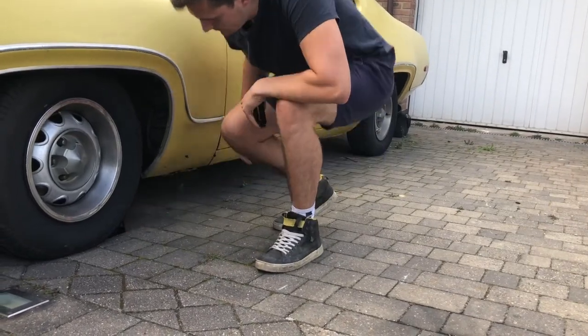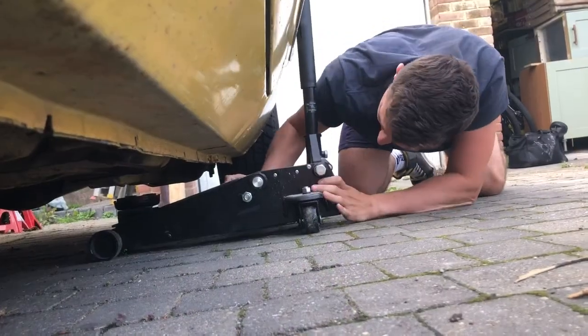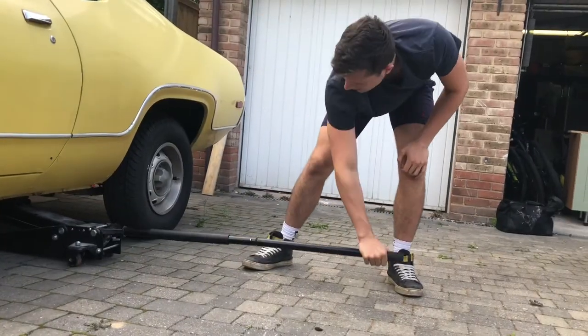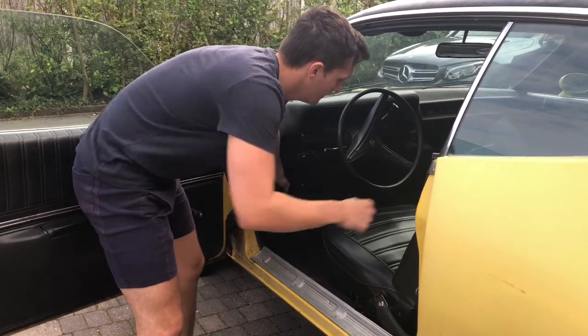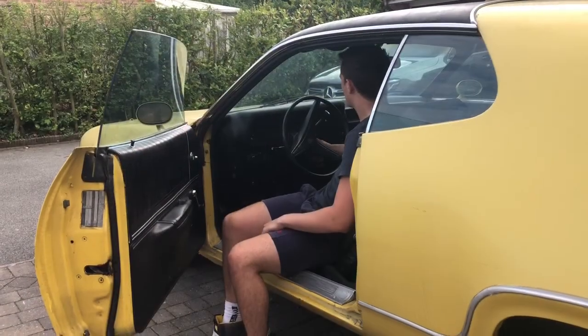When jacking up the car, the first thing to do is always to chock your wheels. Now that we know the car's not going anywhere, we can jack up the car. In order to check your diff ratios you're going to need to jack up the back of the car. Now the rear of the car is securely in the air — take off your parking brake and put your car in neutral so the wheels can spin freely.